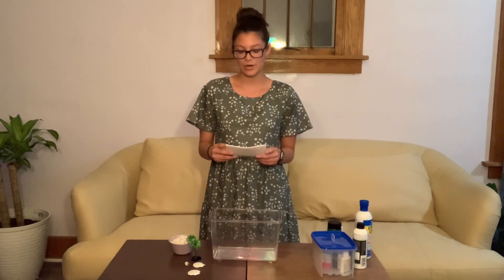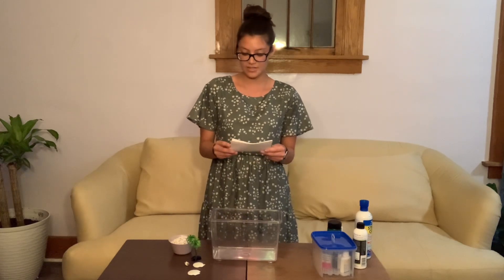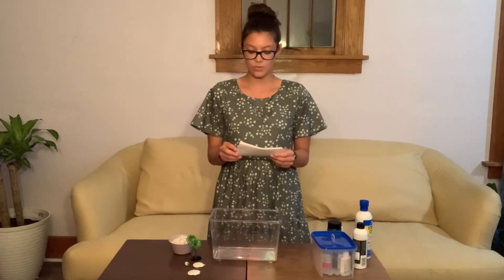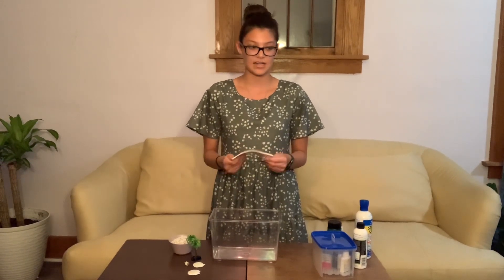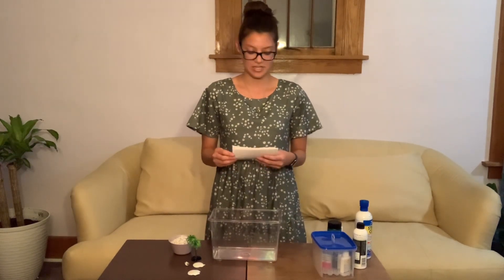Setting up an aquarium can be quick and easy if you know what you're doing. Knowing how to set up an aquarium is important so we do not harm the fish, and more information lets us prevent abuse and neglect of our fish.